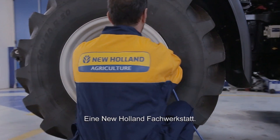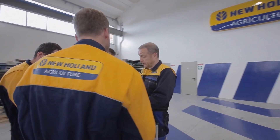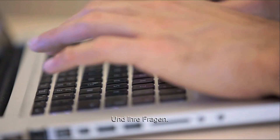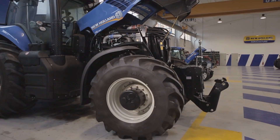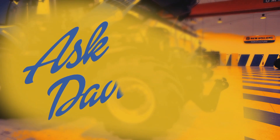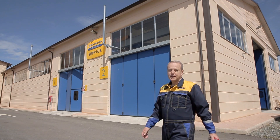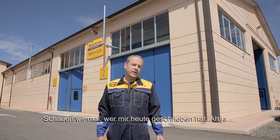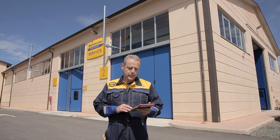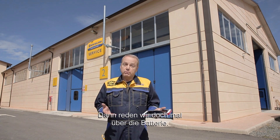A New Holland specialised workshop. An experienced master mechanic. And your questions. Hi everybody and welcome to our workshop. Now let's see who's written to me today. Oh, my battery seems to be running low. So we can talk about the battery.